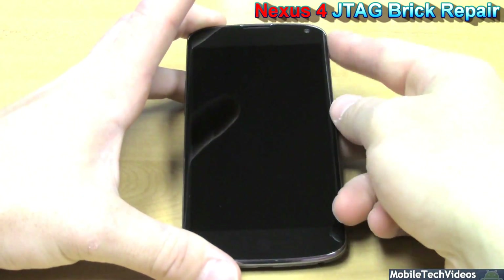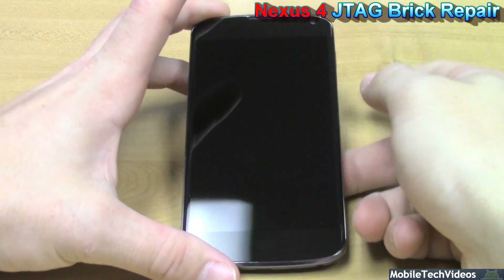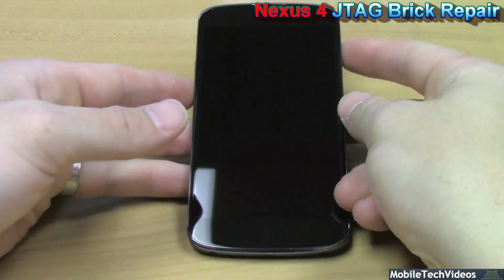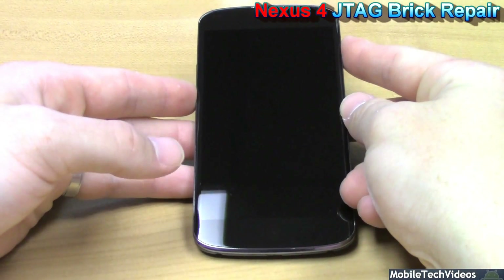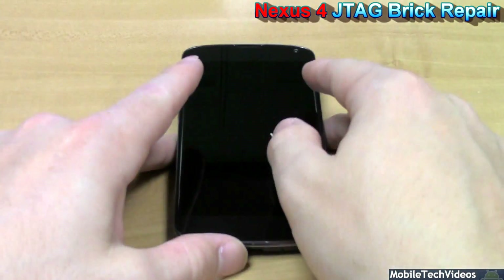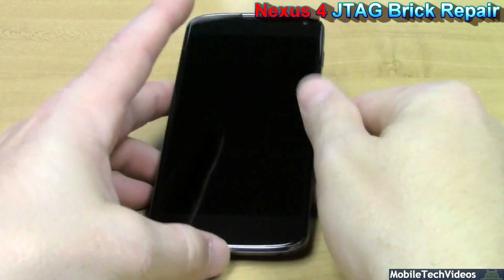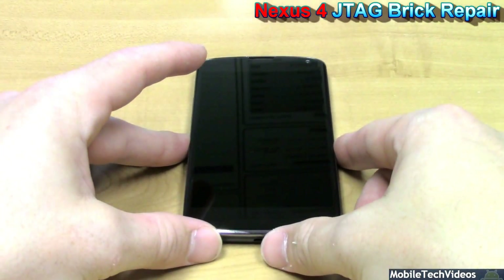So here we have our phone. It will not power on at all. And if we do our volume down and power on, it does not power on either in that way — and we all know it should go to fastboot. By the way, beautiful phone, the Nexus 4. But anyways, pretty worthless right now.